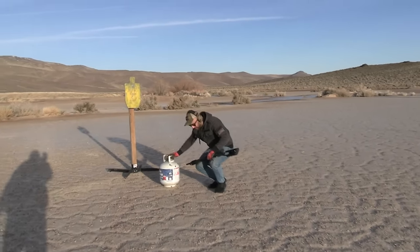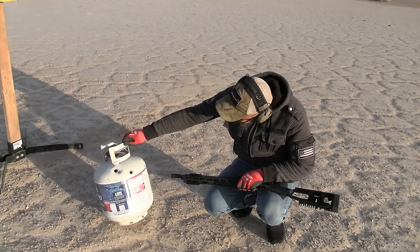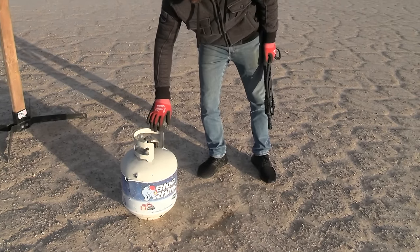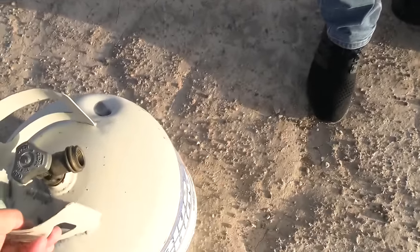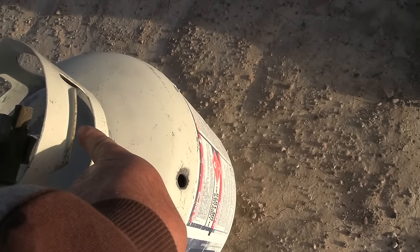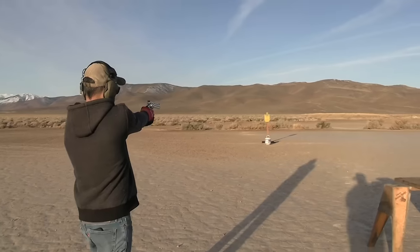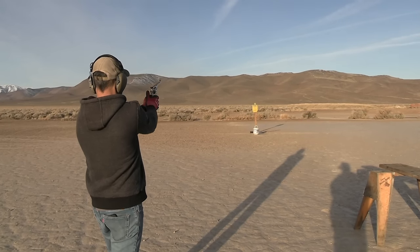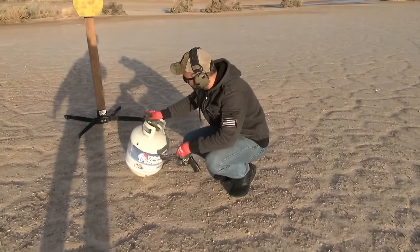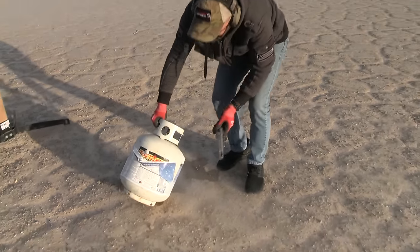The lever action rifle penetrated through. I did hit the valve on the top too — so both sides are through there. Let's shoot it with the revolver and see if it can penetrate both walls. The bullet went through this hole and hit the valve in the back. Let's shoot it with the revolver. Both shots — they did not come out. Only the rifle got the rounds to exit. The rifle went through; the revolver rounds stayed inside.